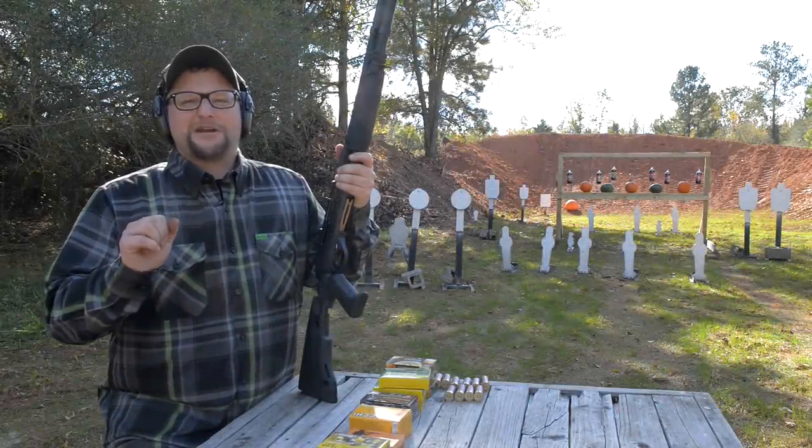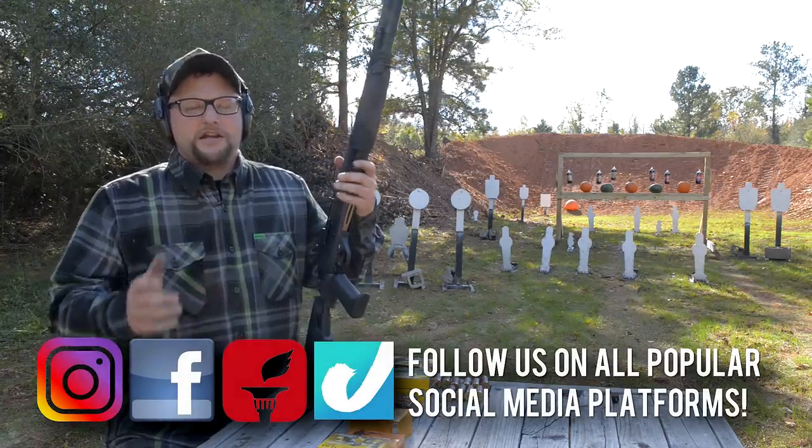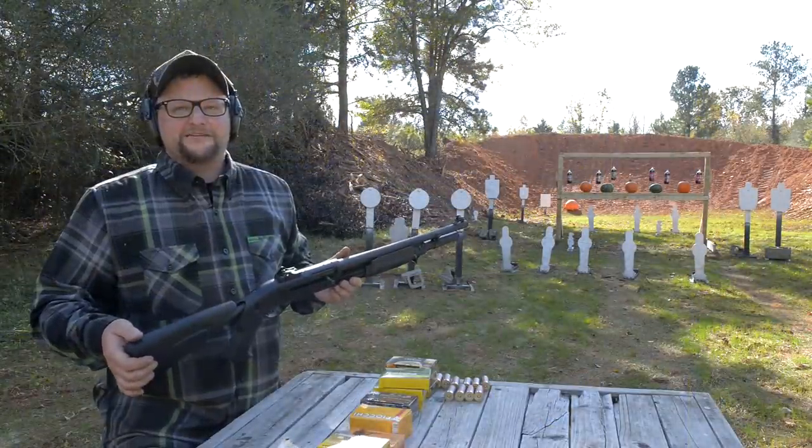Always a fantastic day to break out a boomstick. Welcome back everybody, Eric here with Iraq Veteran 8888. We got a law enforcement Benelli M3 convertible — it's going to be one fantastic day. Let's have some fun.